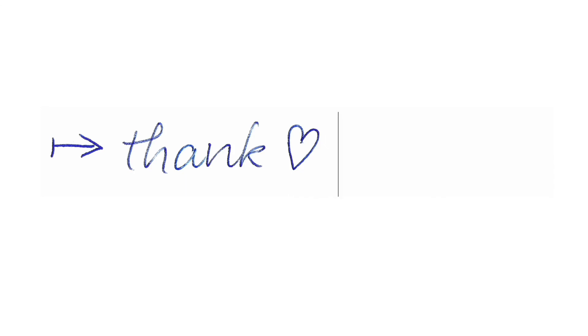And with that I'm coming to the end. Thank you for your attention and your interest in color fonts. Thank you so much.